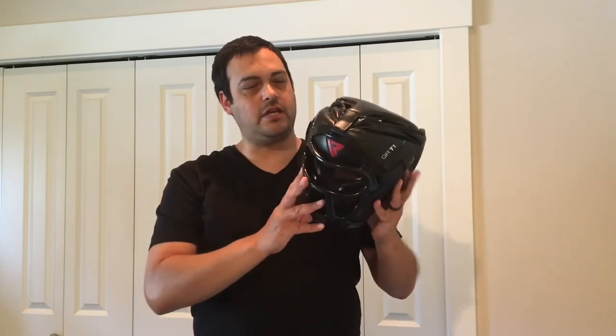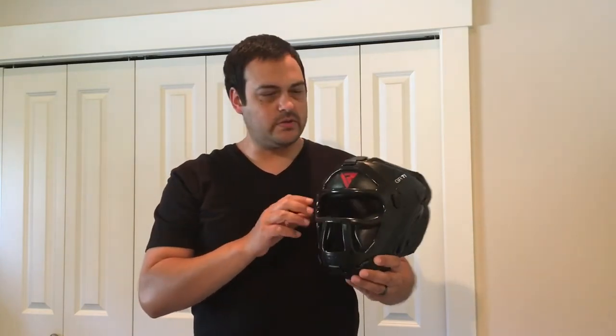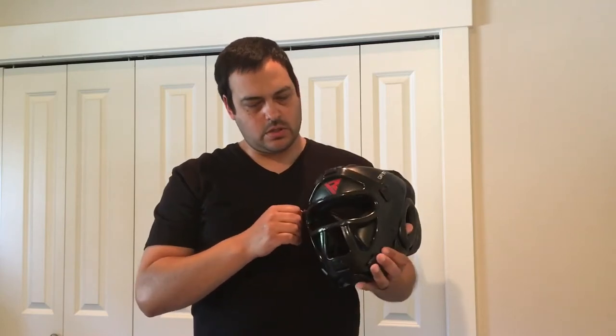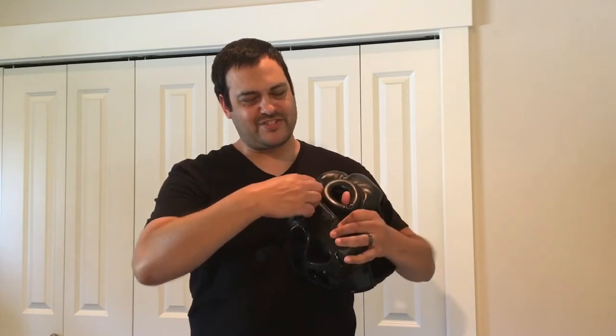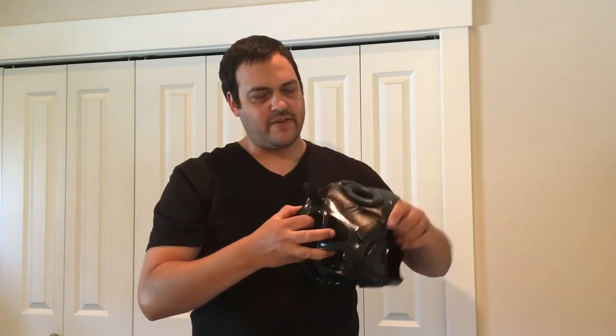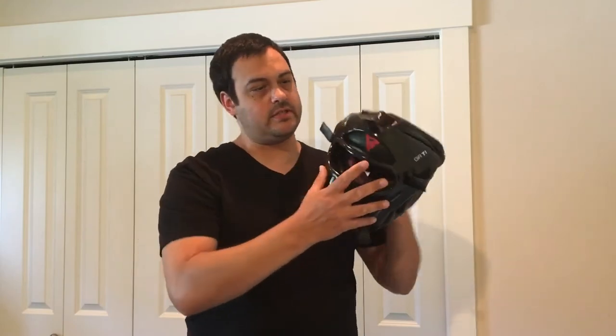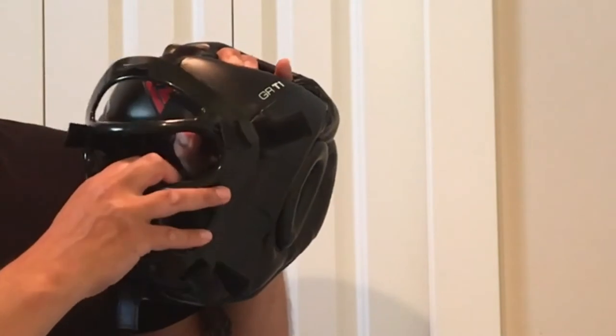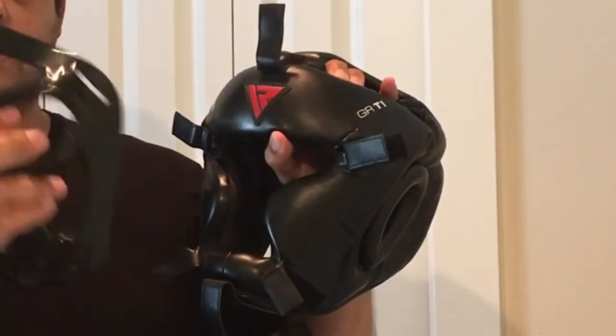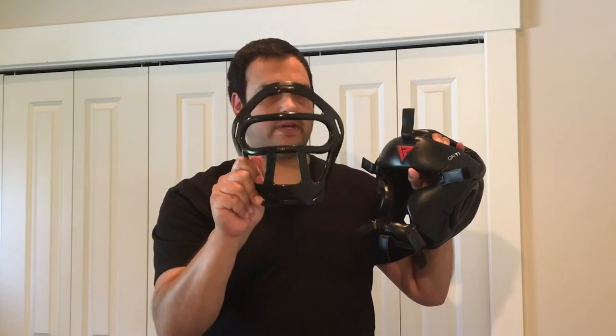I'm going to do something in this video that I haven't done in my previous videos reviewing this headgear — I'm going to take off the face shield. I have never taken off the face shield in the years that I've owned this headgear. I was always scared of breaking the seal on it. I've got all six velcro straps undone and it should just pop right off. Voila — there is the face shield off.